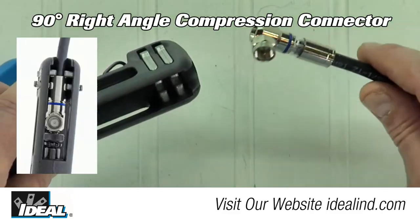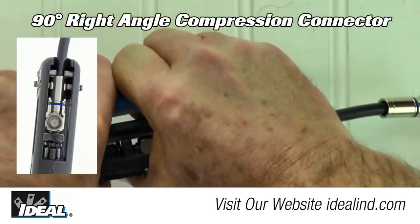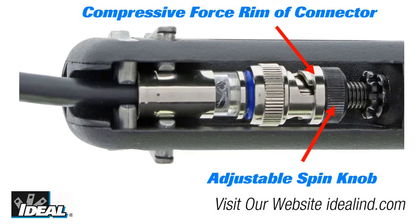Patented dual spring clips and the fixed top ledge enable this tool to compress more connectors than any other tool on the market. The adjustable spin knob allows for compressive forces to be placed on the rim of the connector instead of the bottom of the nut when required.